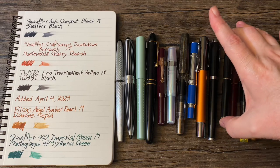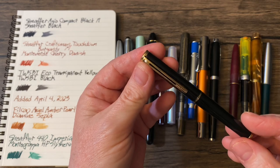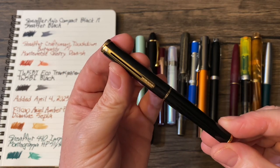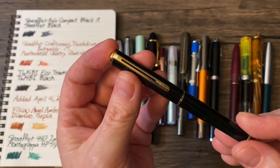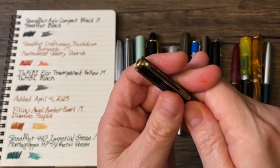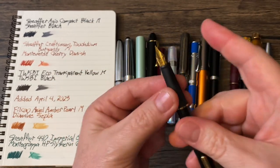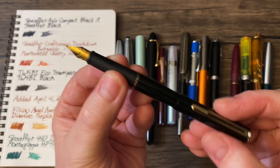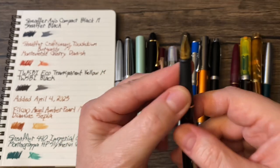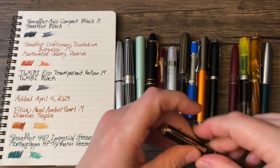Then we have this little guy. Sheaffer is another brand I'm very fond of. This is the Sheaffer Agio Compact in black. It has a medium nib and is loaded with Sheaffer Black.